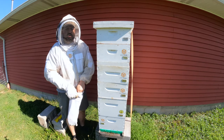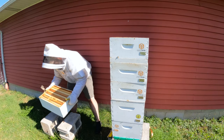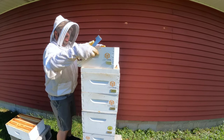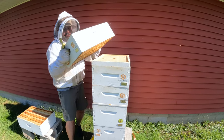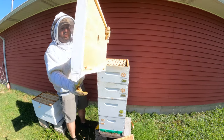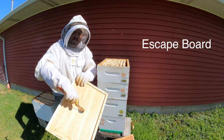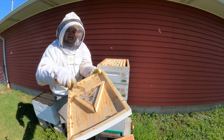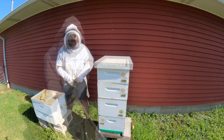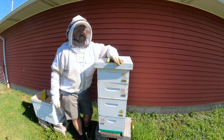Let's go ahead and grab these supers. Looks good — the escape board worked. You can see right there the bees go through the hole and they can come out here. They don't know how to go back up. Let's get back over to the main apiary and spin this honey out.